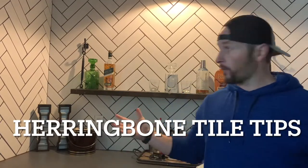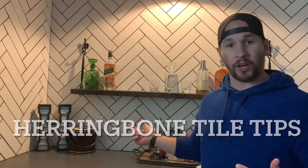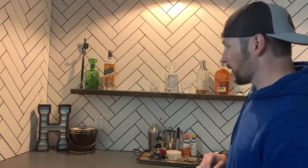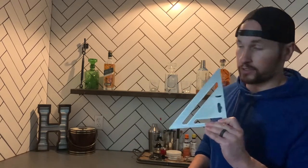Welcome back — today we're talking about tiling. What we just did here is a herringbone bar in our living room. This is going to be a quick hitter. I'm not going to go over much tiling basics — I'm assuming that if you're doing herringbone, you've already tiled before, you know how to apply thinset, how to grout. This will cover where to start, how to start, and your best friend: a speed square.